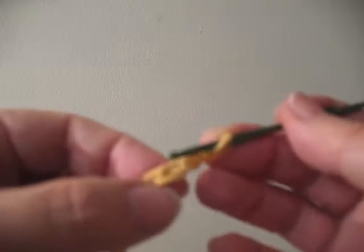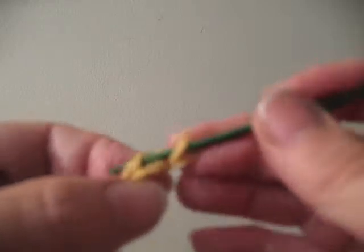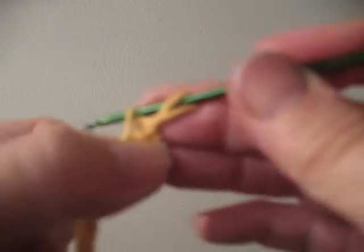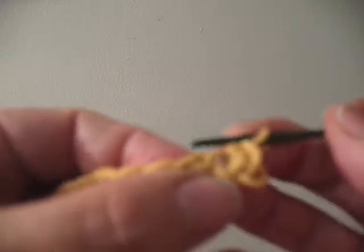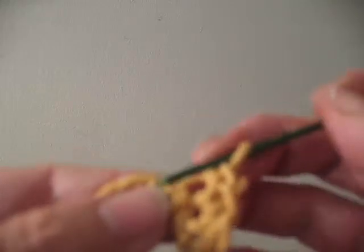Now I identify the second stitch right here — not the very first one where the yarn is moving, but the second one. I'm going to put my hook into the second stitch, pick up the yarn and bring it through the stitch. Now I have two stitches on my hook. Again, pick up the yarn and through both stitches. Next step, exactly the same: into the stitch, pick up the yarn, two stitches, through both stitches. In, pick up the yarn, through both stitches.